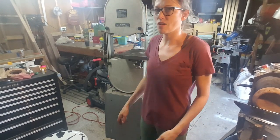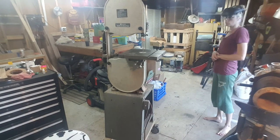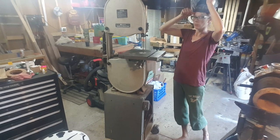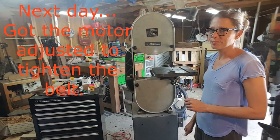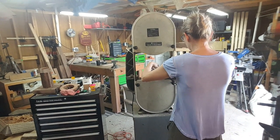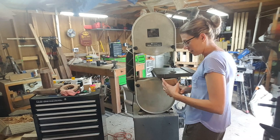I'm so scared and excited to turn it on at the same time. Don't laugh at me. That is fantastic!